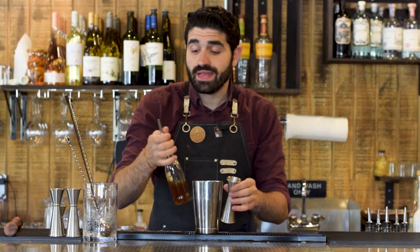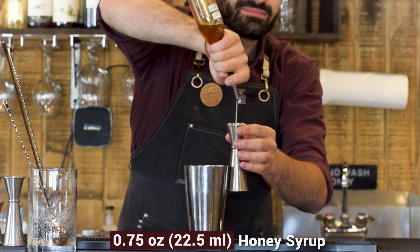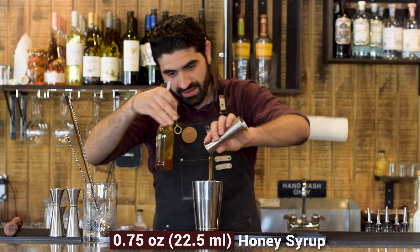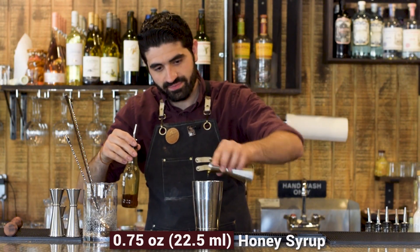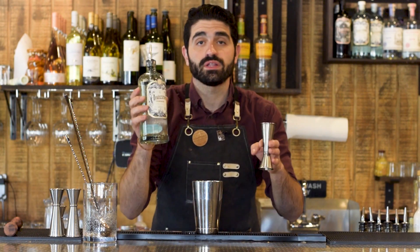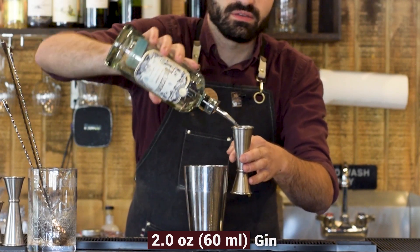We're going to do three quarters of an ounce of honey syrup — and that is where the name comes from, if any of you were wondering. And last but not least, our gin: two ounces of a London dry style gin. I am using a Mazzini Brazilian gin. And then we're going to add ice and shake.